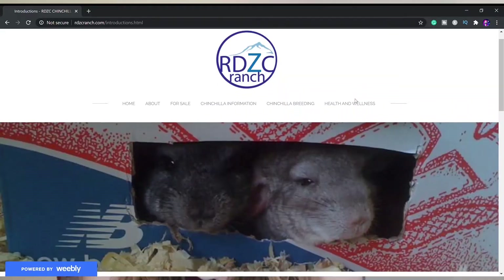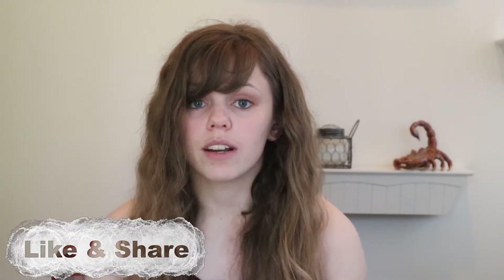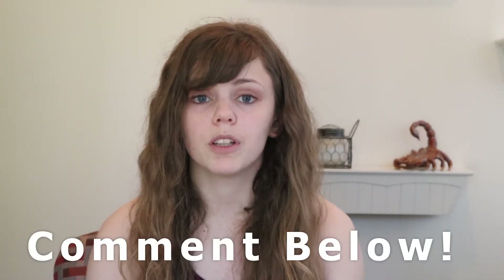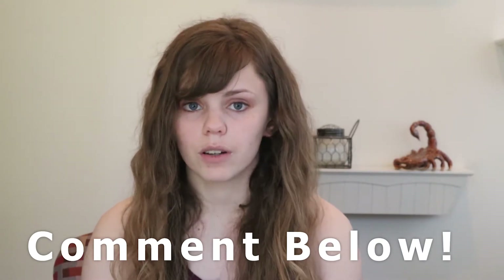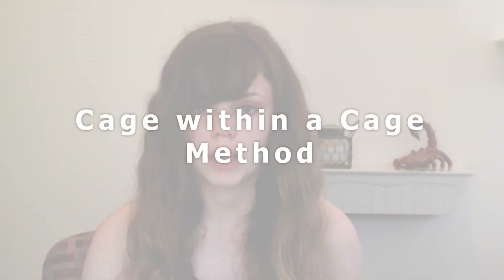I will link my go-to place where I get all my bonding tips in the description below. How many of you actually have bonded chinchillas or are looking to bond chinchillas? If so, give this video a like to let me know and I'll make more videos about bonding. If you have any questions, comment them below and I will either answer them in the comments or add it to a future video. Also check out my chinchilla care guide linked in the description below and my video all about chinchilla care.